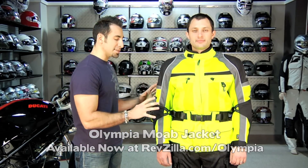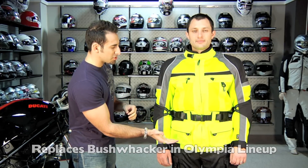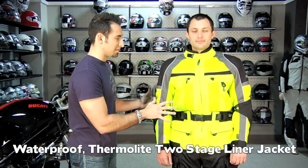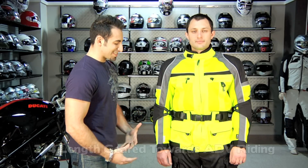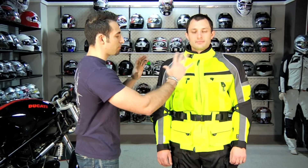So how does the Moab break down compared to the entire Olympia line? The Moab is going to be a three-quarter length jacket. It's going to have a double stage drop liner system, so you have a waterproof breathable liner and a removable thermal liner that both live within this jacket. This jacket's more geared toward adventure riding with the cut of it, the way that it's styled, the length of it, as well as summertime riding with the amount of mesh on it.